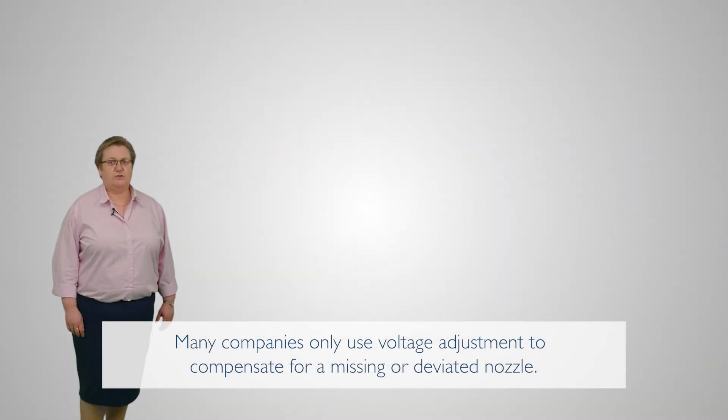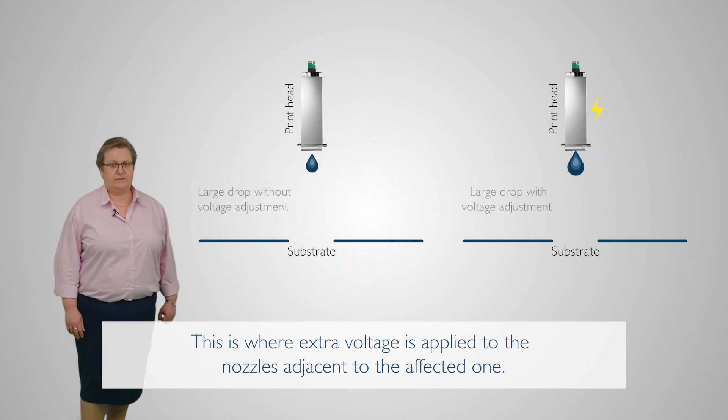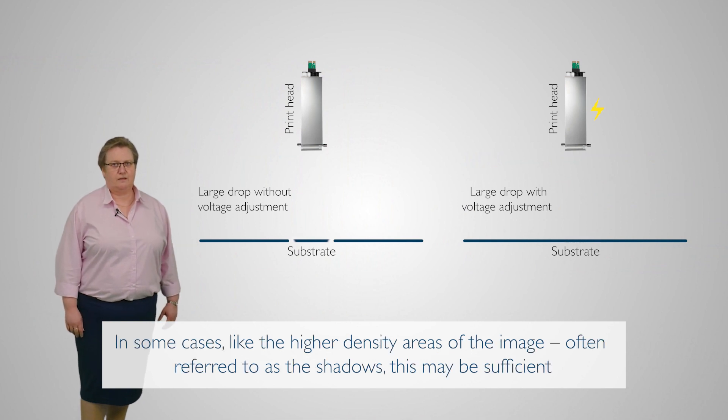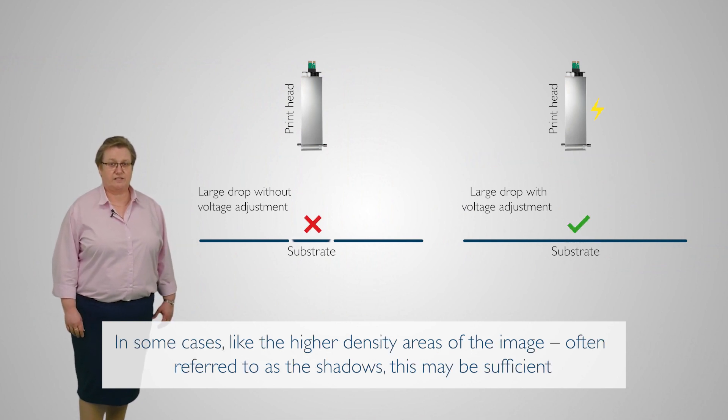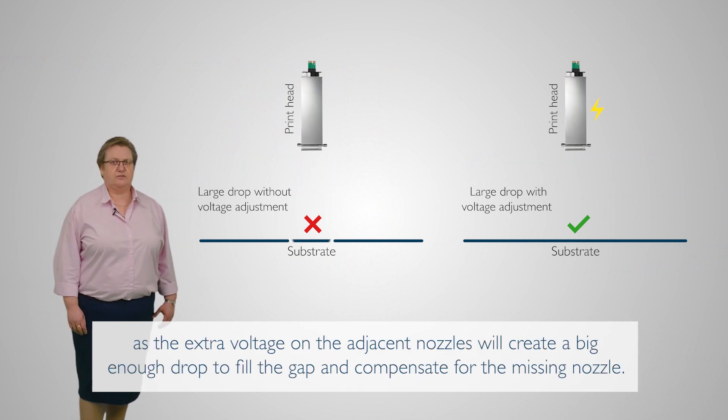Many companies only use voltage adjustment to compensate for a missing or deviated nozzle. This is where extra voltage is applied to the nozzles adjacent to the affected one. In some cases, like the higher density areas of the image, which are often referred to as the shadows, this may be sufficient as the extra voltage on the adjacent nozzle will create a big enough drop to fill the gap and compensate for a missing nozzle.